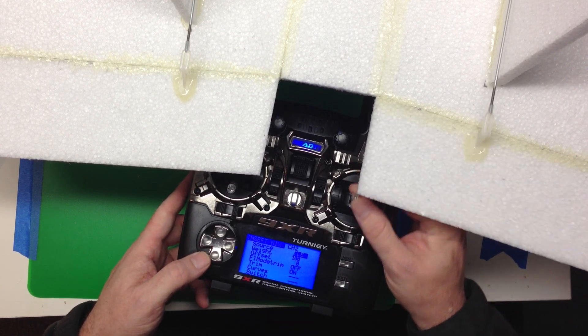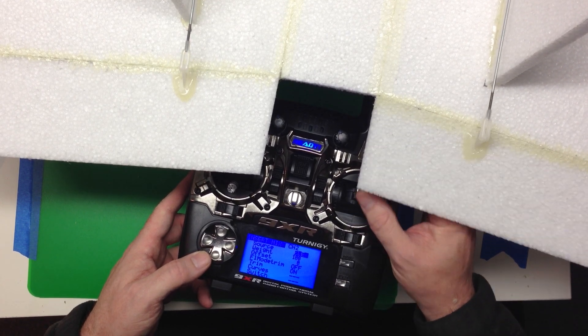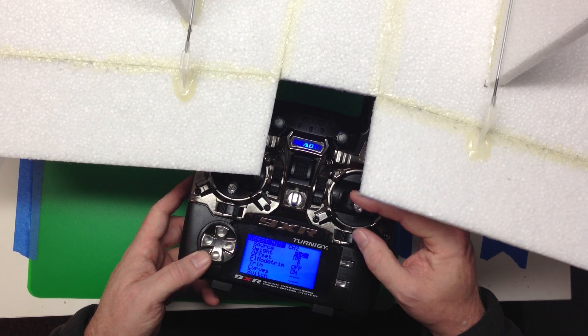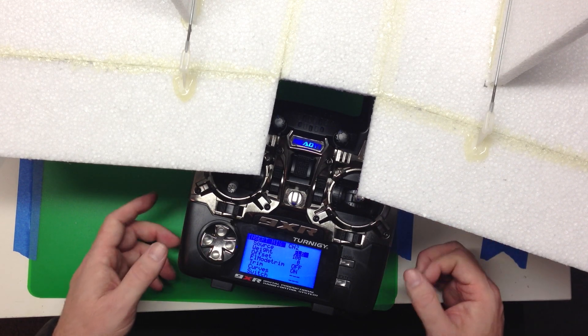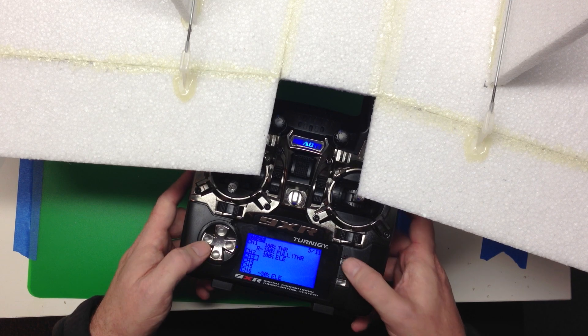You can see that is doing pretty much what we want. Pull back on the stick, it's going to bring the plane up; push forward on the stick, it'll take the plane down. Now let's jump out and do that over on channel 3 as well.